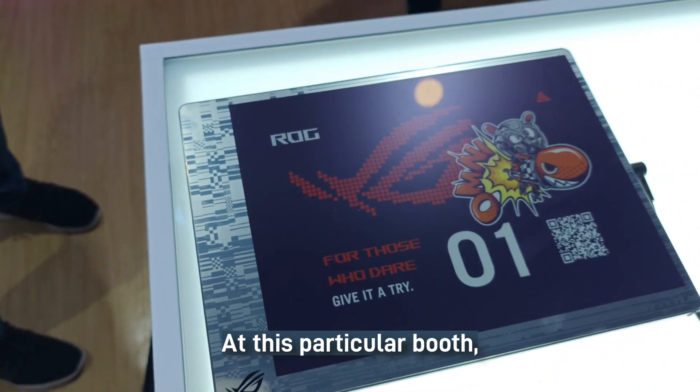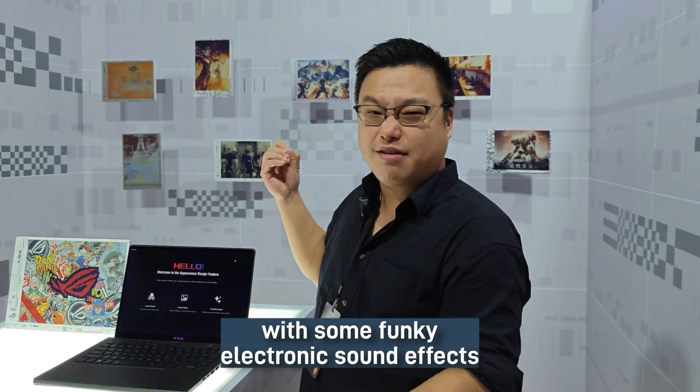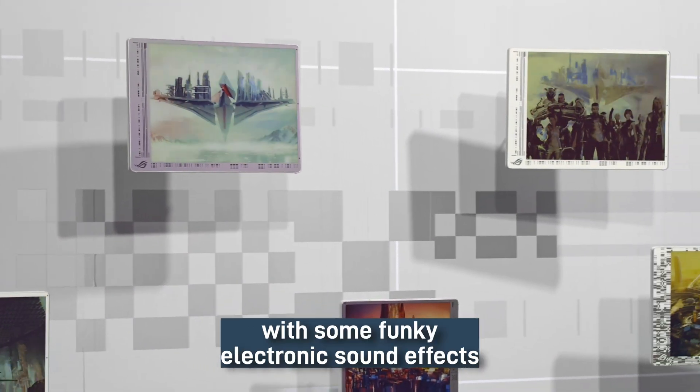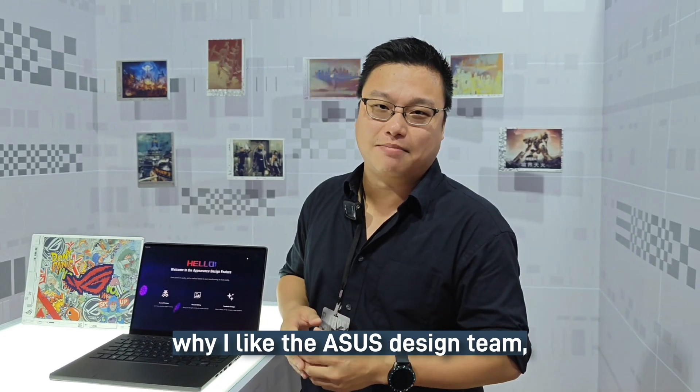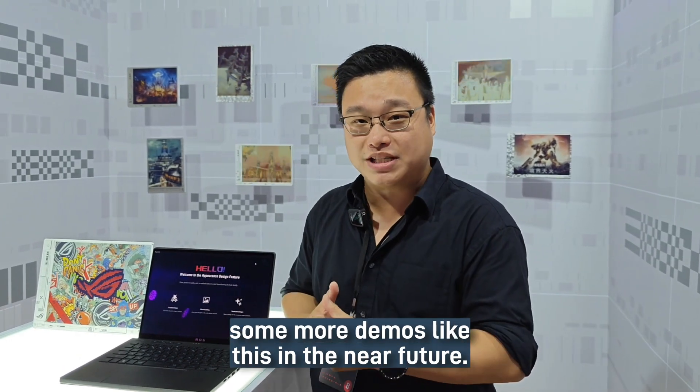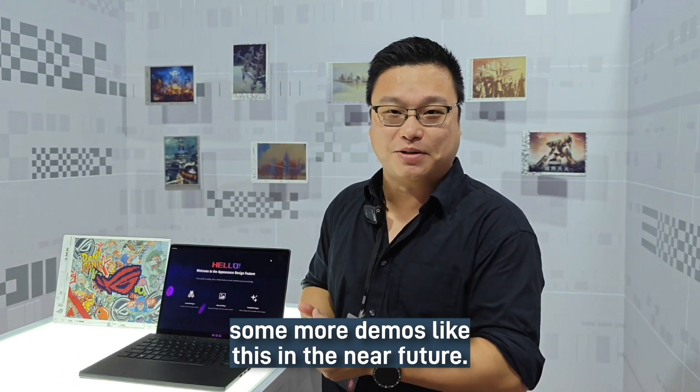At this particular booth, they are pairing this effect with some funky electronic sound effects. This is one of the many reasons for why I like the Asus design team, and hopefully we'll be seeing some more demos like this in the near future.